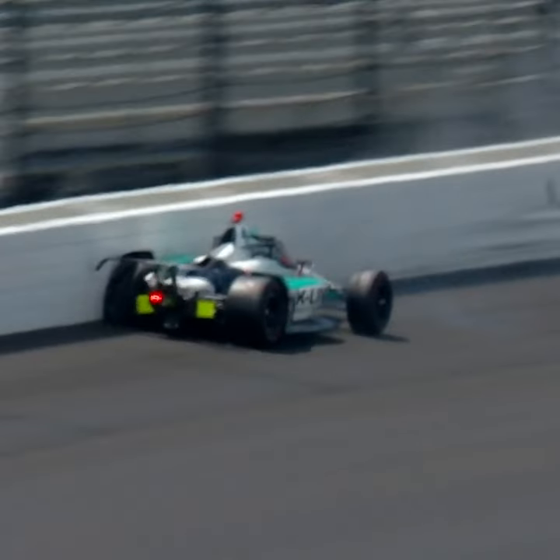That shows that they've popped up and deployed, and that's keeping the back of Dalton's car down and stops it from flipping over, which was an issue in IndyCar for a while. We had some cars going over when we saw these spins, specifically here at the Speedway.